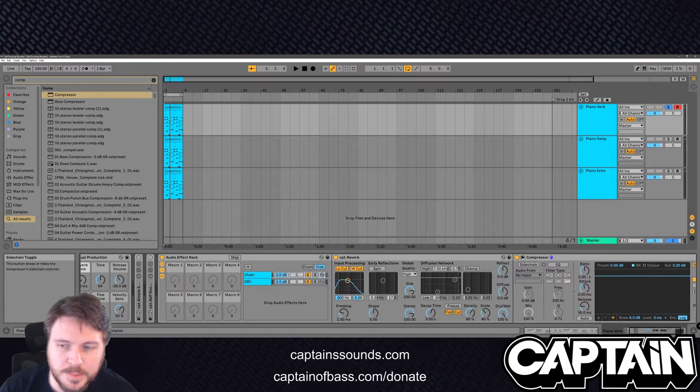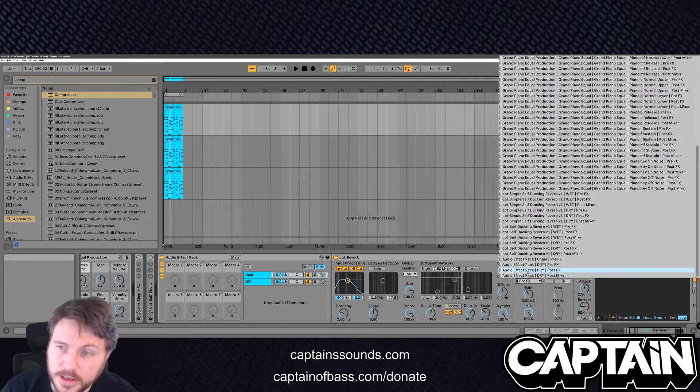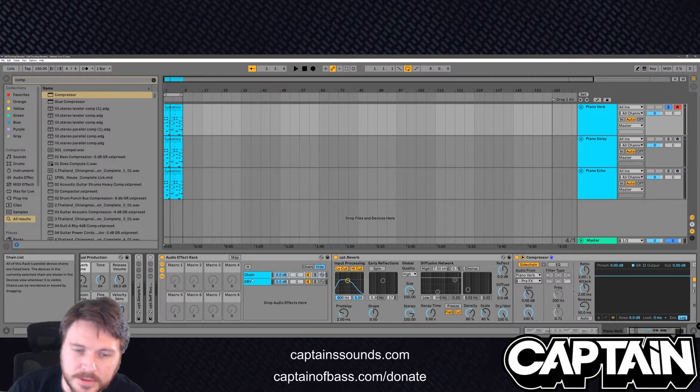On the compressor, go ahead and expand it, click sidechain, and pick audio from the channel you're in now. Here's the super neat trick a lot of people just kind of gloss over: if you click right here where it says 'pre effects', go all the way down. You'll see 'audio effect rack', 'dry pre effects', 'chain pre effects'. We'll just pick 'chain pre effects'. That way we get the signal before it hits the reverb.